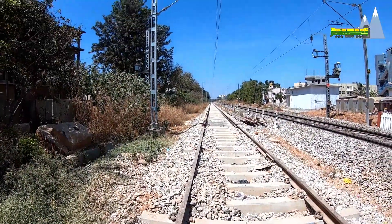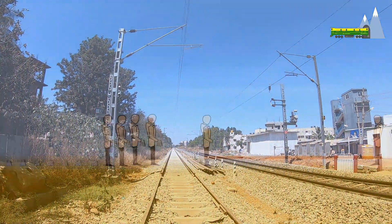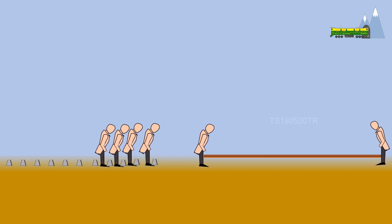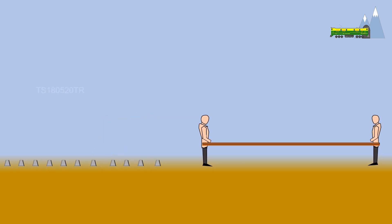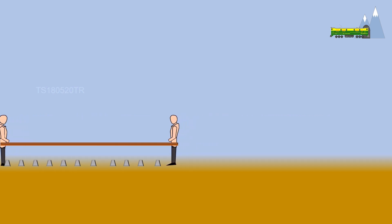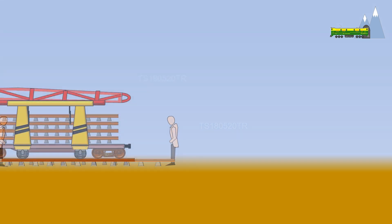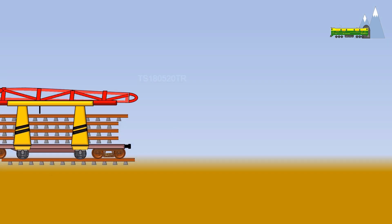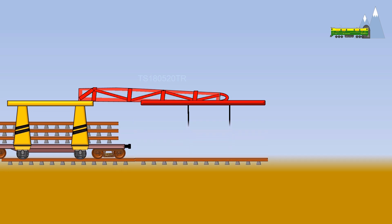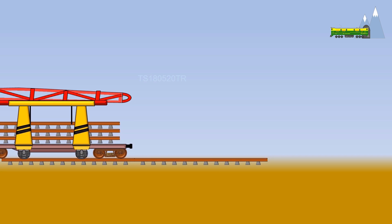The sleepers or ties are then laid over the bottom ballast. In the pre-mechanization days, this process was done manually. Most railways today use automated track laying machines, which can lay as much as a mile of track in a single day.